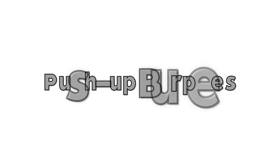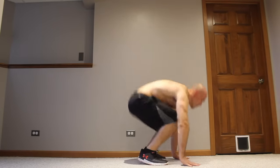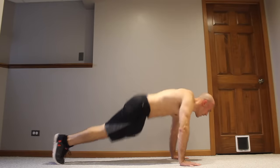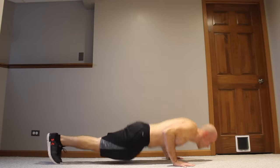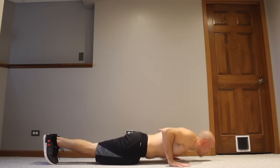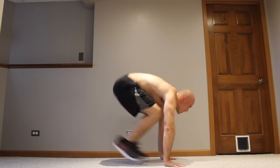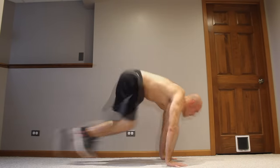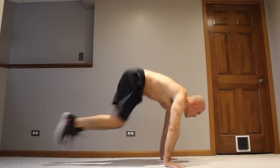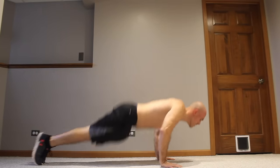Once you're comfortable with those, it's time to move on to push-up burpees — kind of the gold standard. You hop down, kick out, do a push-up, and then hop back. Notice that when I do these I'm pausing momentarily in the plank at the bottom. I recommend including that pause when you first start so you don't sag at the hips. Eventually you'll find you can make the movement more fluid — just kick out and do the push-up simultaneously, bending at the elbows to lower into the push-up while kicking out.